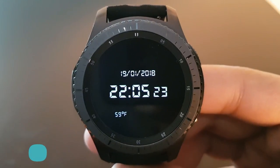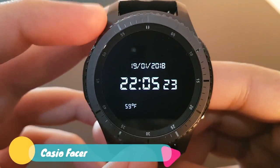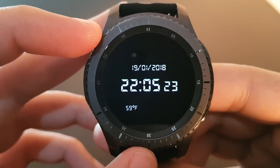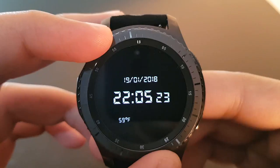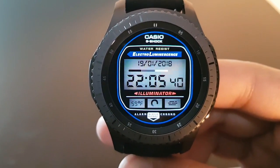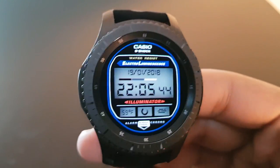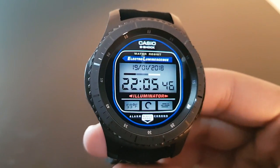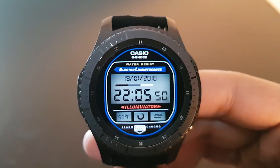The next watch face is Casio, available for free on the Facer application. The always-on display has a black background with white time, weather, and date. Rotating the bezel reveals a retro illuminator-style Casio look — it looks pretty old and has an illuminator feel to it.